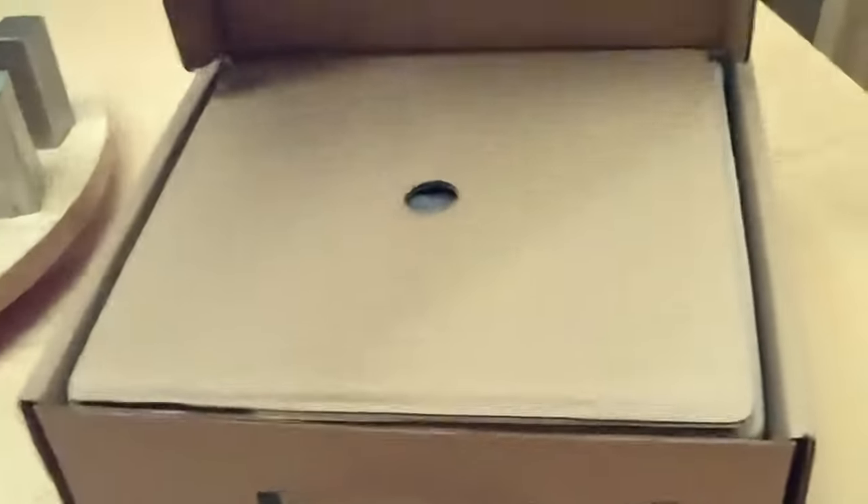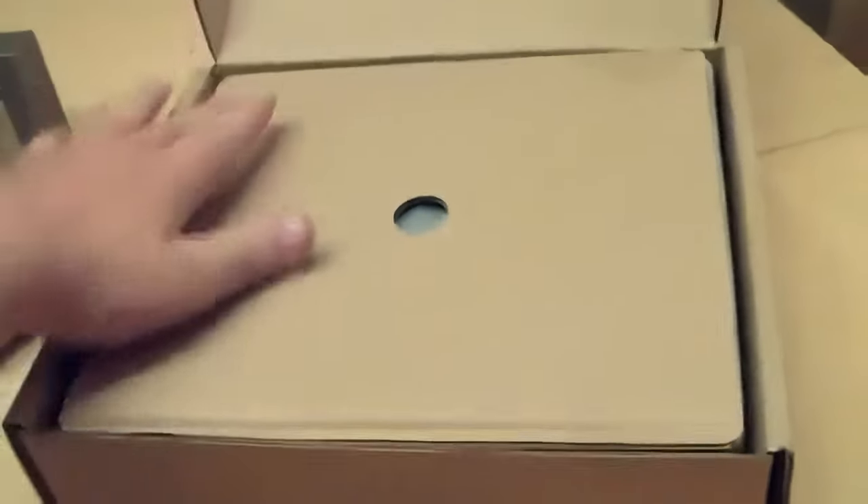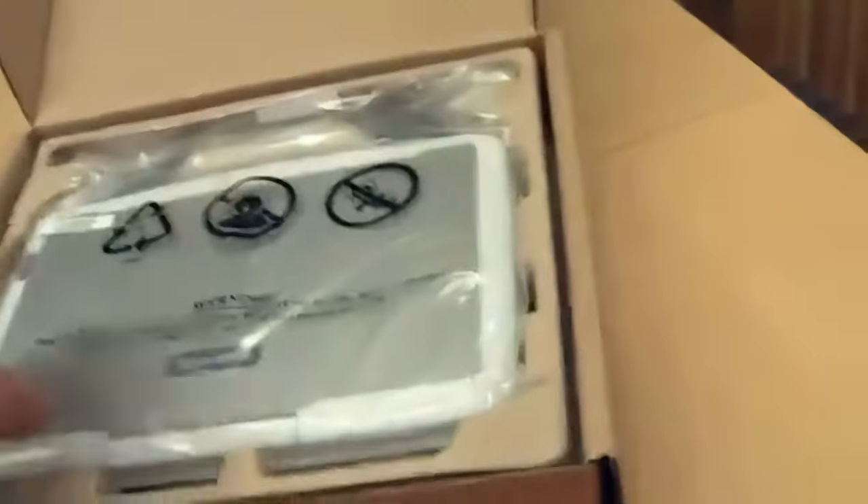So let's try to jimmy this open. Alright, and there — it's open now. And there's cardboard inside. Cool. And there's the actual computer.